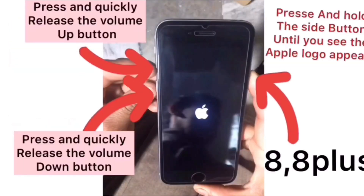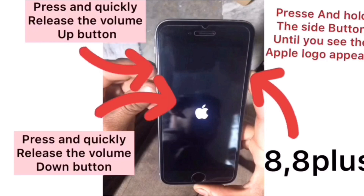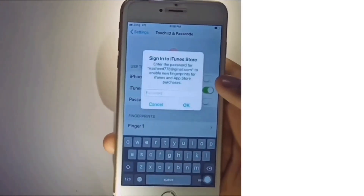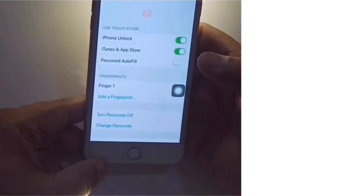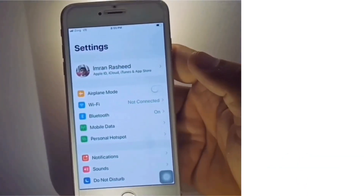If you have an iPhone 8 or 8 Plus, quickly press and release the Volume Up button, then quickly press and release the Volume Down button, and press and hold the Sleep button until the Apple logo appears. Next, turn on iPhone Unlock and iTunes and App Store, and enter your Apple ID password.